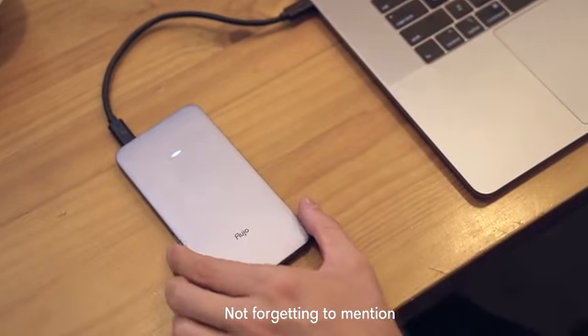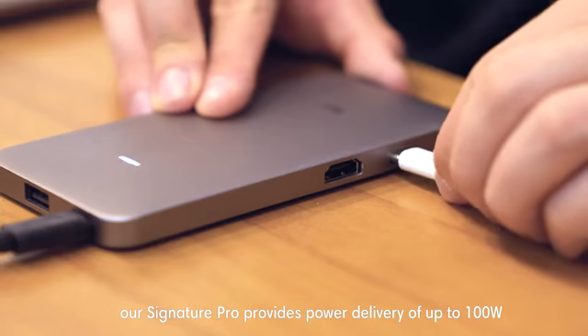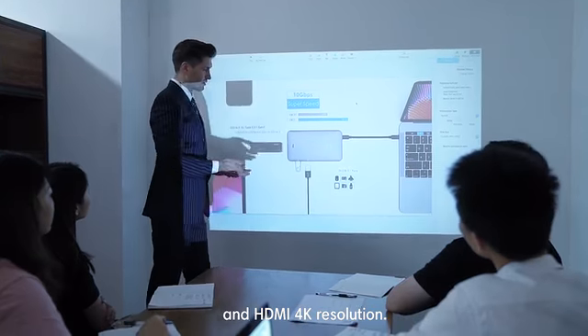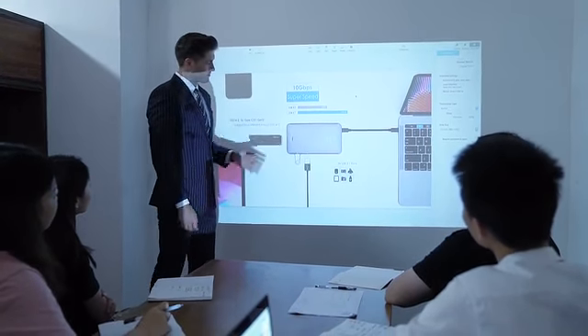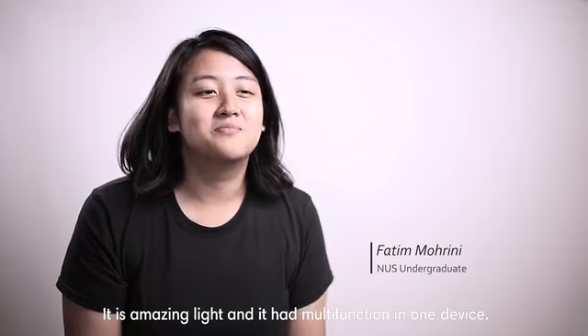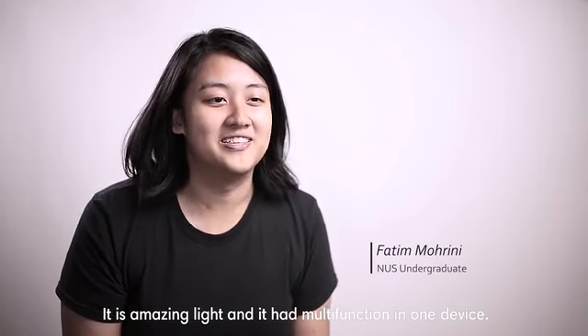Not forgetting to mention, our Signature Pro provides power delivery of up to 100W and HDMI 4K resolution. It is super small, it is amazingly light, and it has multiple functions all in one device.